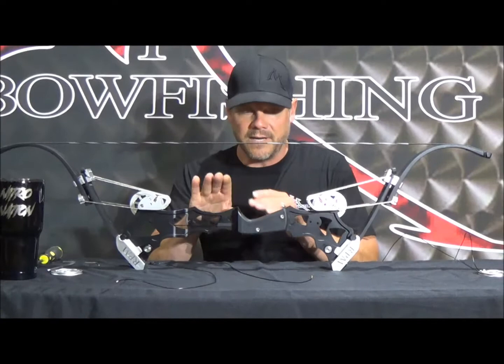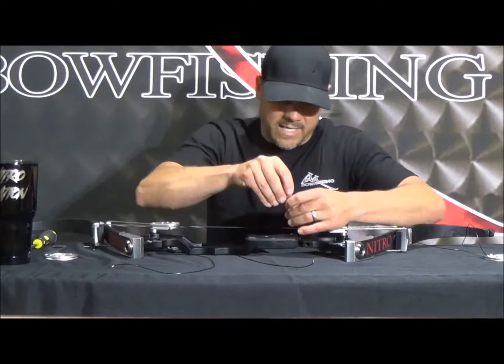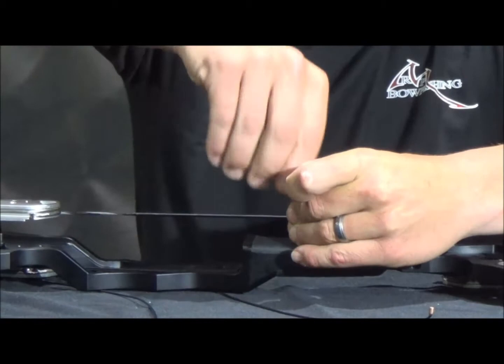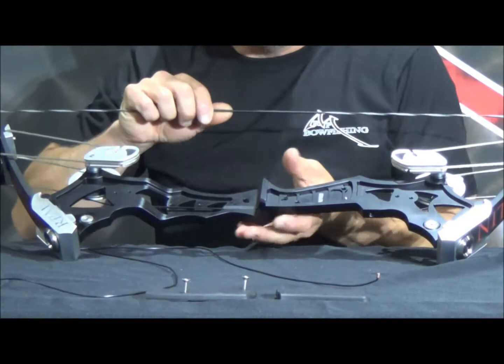What we're going to do is tear down this Generation 2 Nitro and show you how to replace the split timing cable system. First and foremost, we're going to take the grip off. Take your Allen wrenches that come in your kit, back these screws off out of the grip. We'll take those out, this panel comes off — set it off to the side, rotate it up, pull this back panel off, set it off to the side.